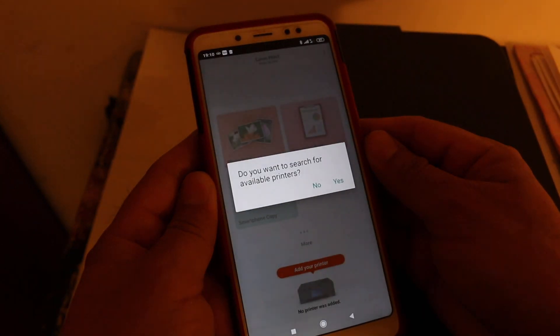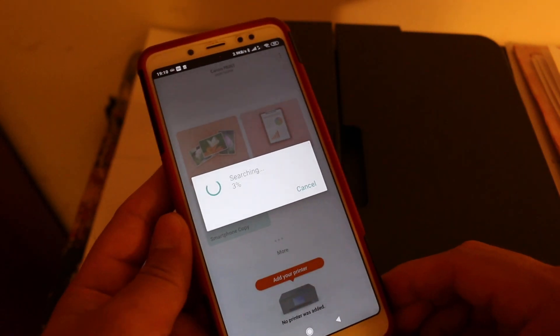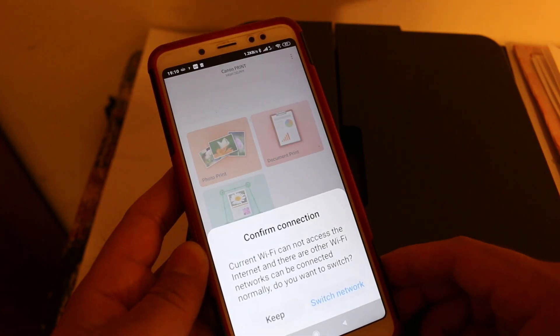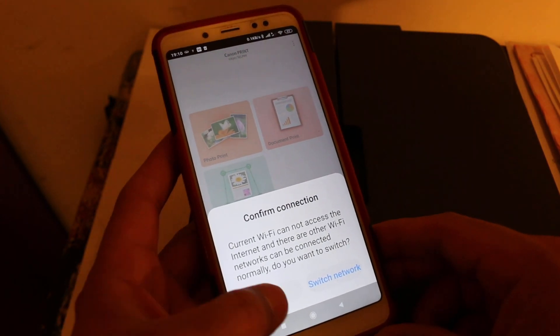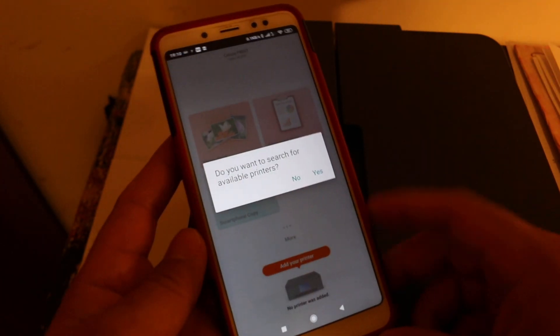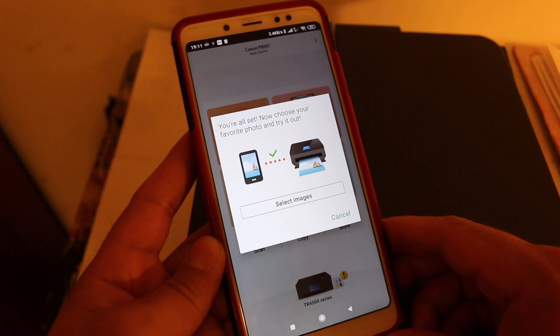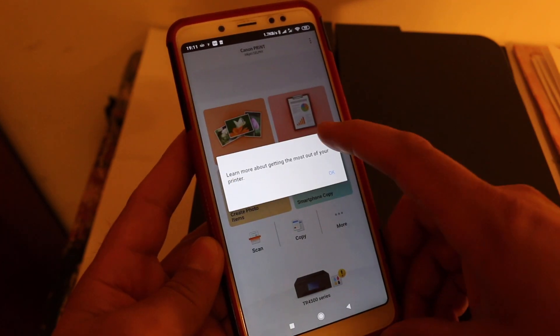Now open the Canon Print app — you need to add the printer there. The app may ask for permission, or you can click the printer icon at the bottom and it will search and add the printer automatically. Confirm that you are using this connection, and in the end you will see the final screen showing your printer has been added.